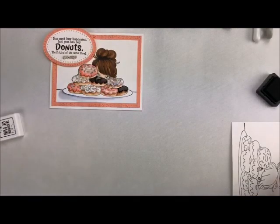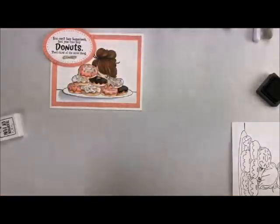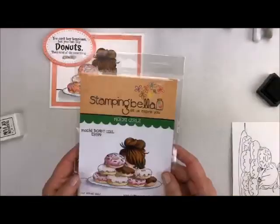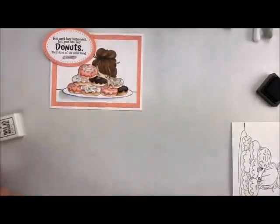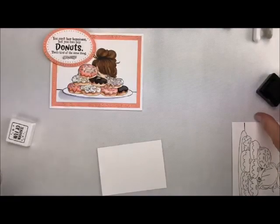These are just so adorable. I'm going to show you the stamps that I'm using. I'm going to be using this — it's called Sentiment Set — and I'm also going to be using my little donut girl. She's so cute, I love them. So then what I'm going to do is bring in some scrap paper and stamp my sentiment right here in the middle.